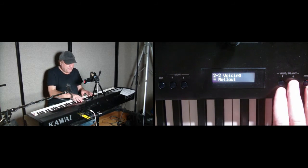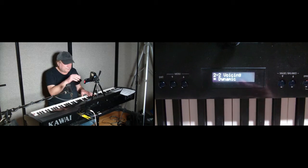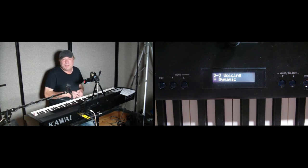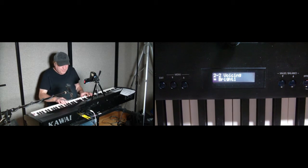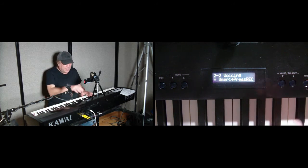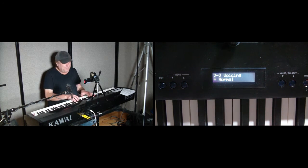This is mellow one — doesn't sound quite as bright. Mellow two. Dynamic — dynamic really allows you to express yourself from the lowest lows to the highest highs. Bright one. And bright two. And a couple of user settings, which is really cool. Let's go back to normal.